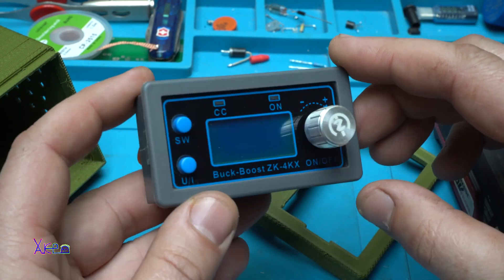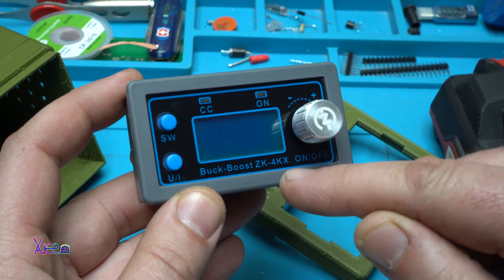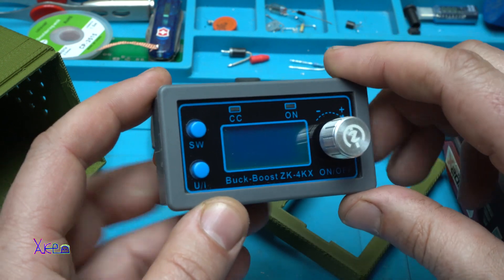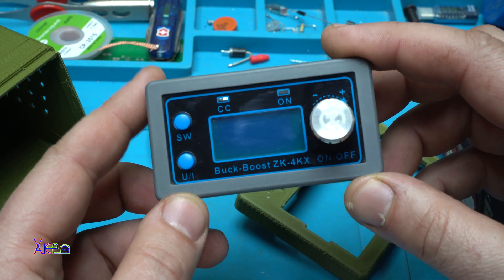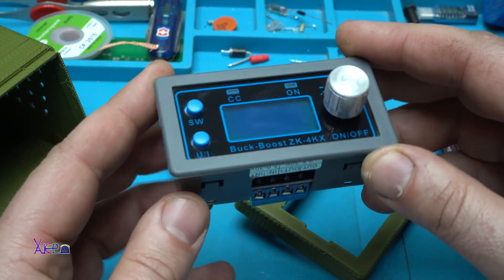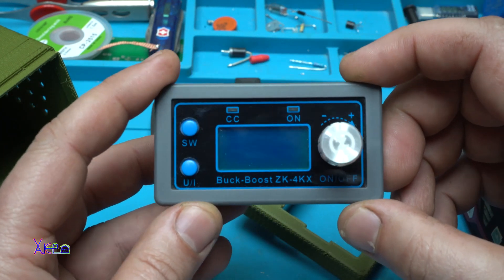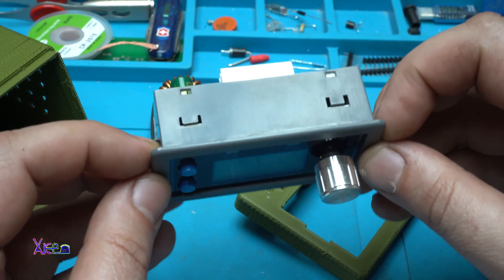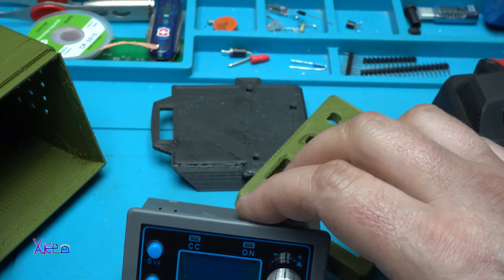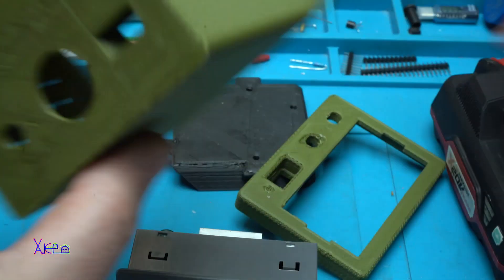This module is the ZK4KX, which means it can handle a maximum of 30 volts and 4 amperes. If you want to purchase this power supply, I will put a link in the description below. For this power supply I have 3D-printed a case in military green color.